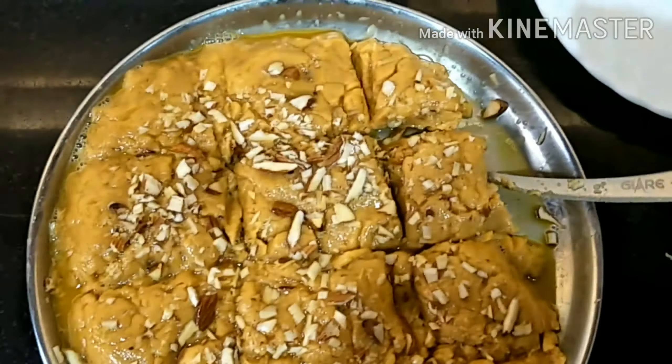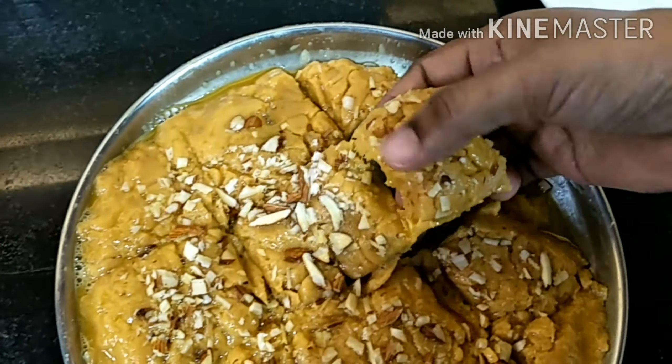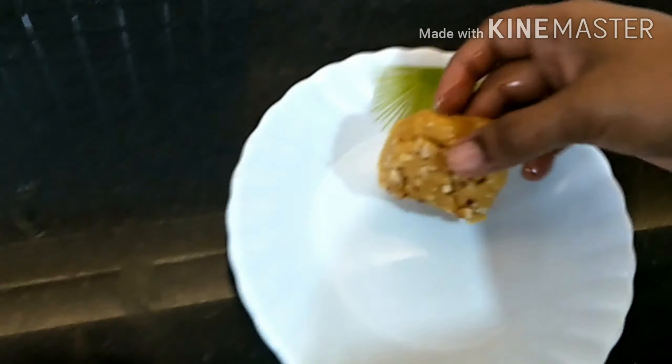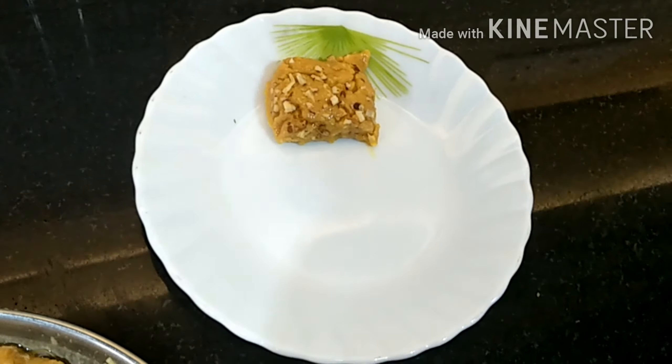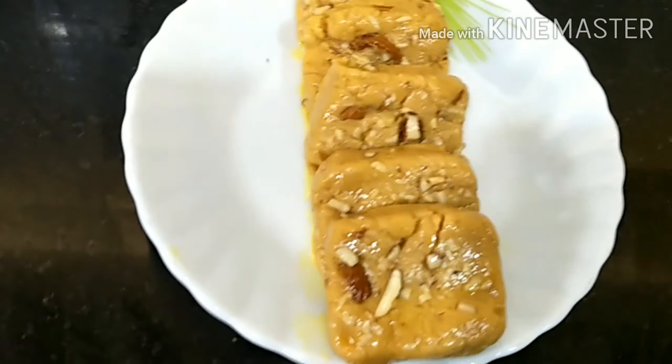And now the papri is ready. So now our papri is ready.